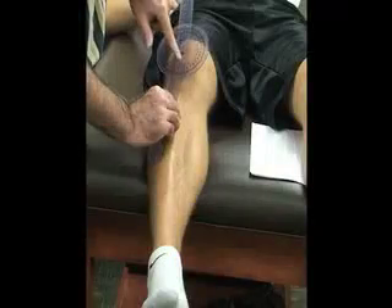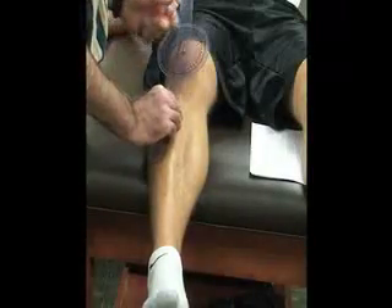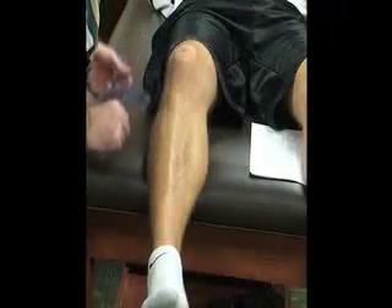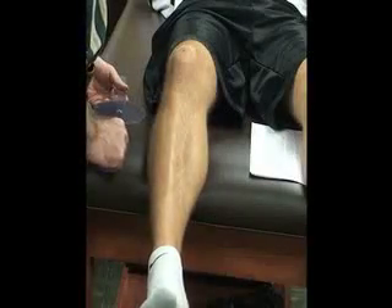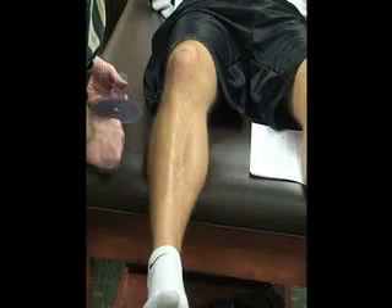The top of the goniometer is going to go up towards the ASIS on the hip. We're going to look at the measurement of that angle, which is called the Q angle. Normal for males is going to be 13 degrees, and normal for females is going to be 18 degrees — a little larger because of their wider hips.